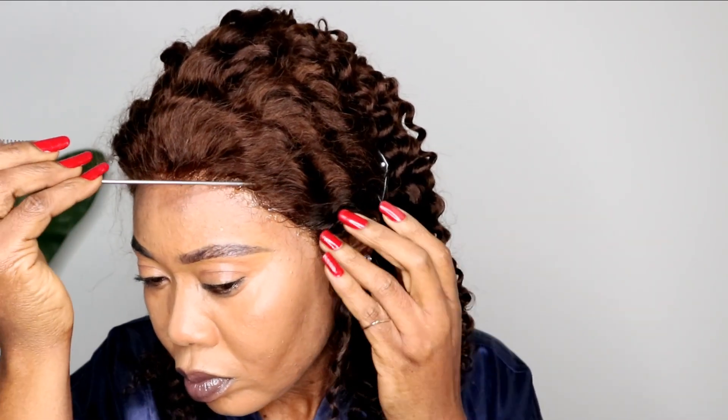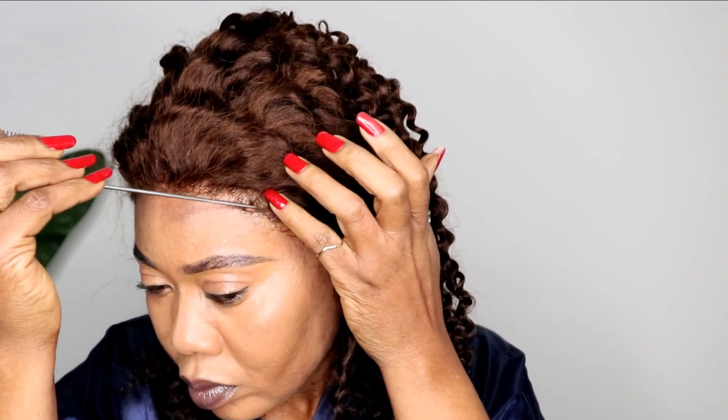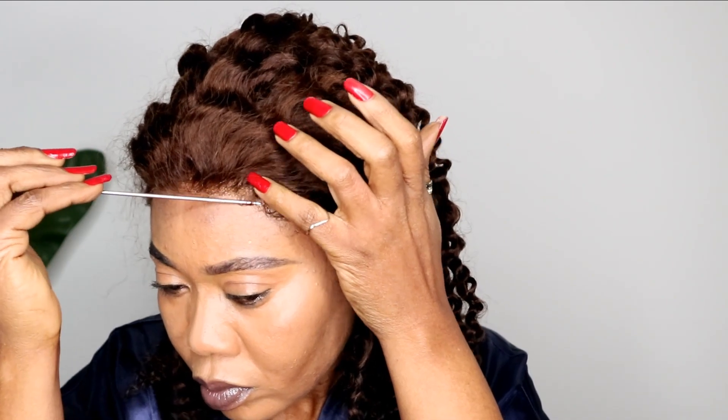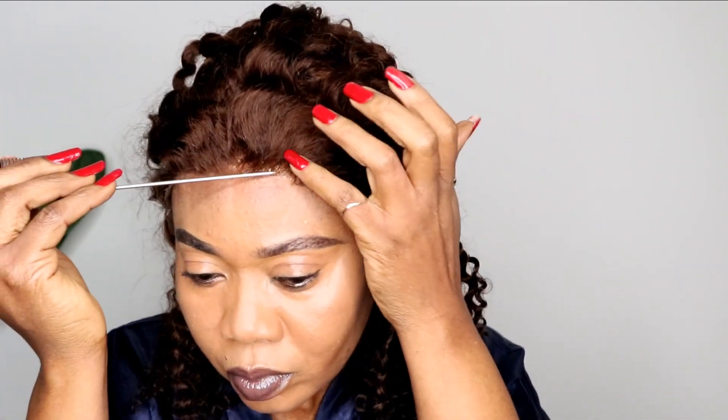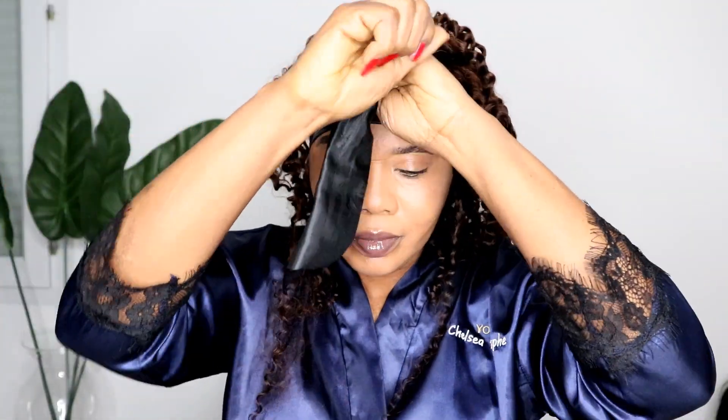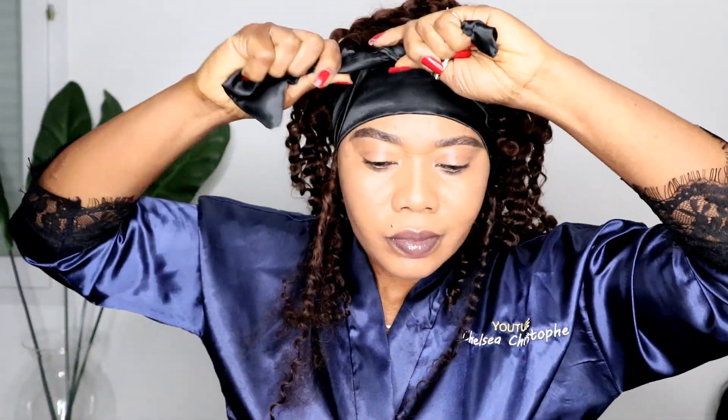With styling gel it's easier for me because I found that when removing my wigs I don't pull my edges, since my edges are badly damaged and I'm trying to bring them back to life. After applying the gel, I tie the hair down for a few minutes while I work on the hair.